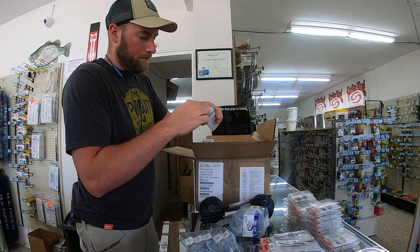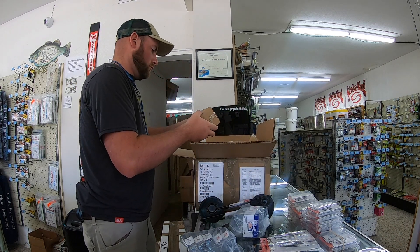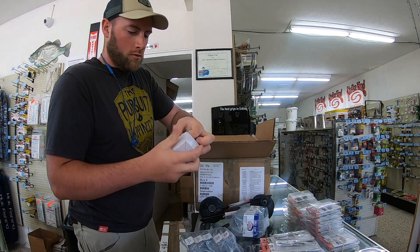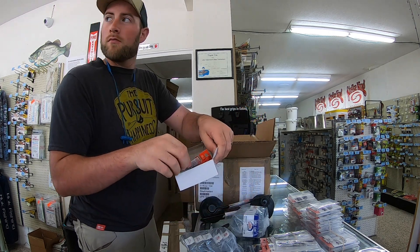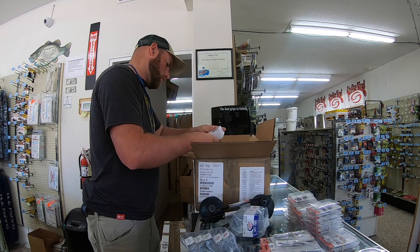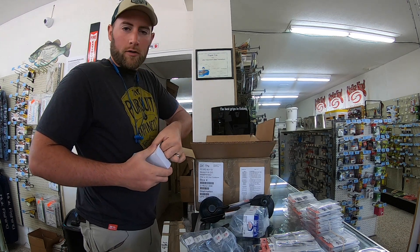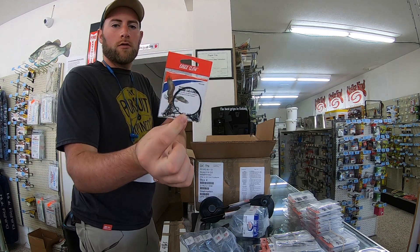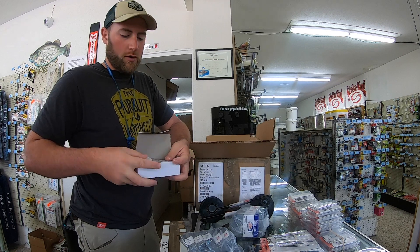I'll show you what these look like — more of the Cotton Cordell spoons. Casting sinkers, bobber stops. You've got to have these for flipping, and your crappie guys will use them too. More bobber stops. This just says heavy duty block — these are wire leaders. I've had several guys requesting these. There's some muskie fishing around here — that's what they really like so the muskie teeth don't cut their line.